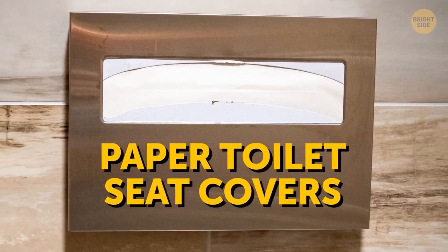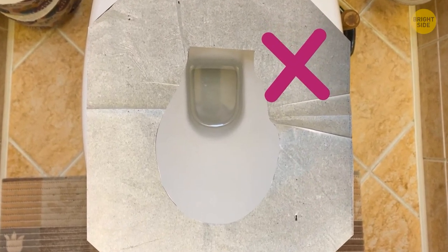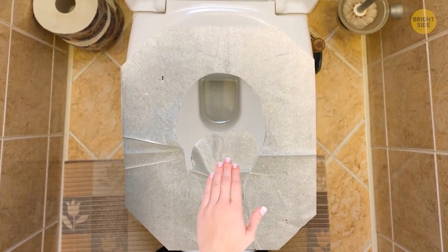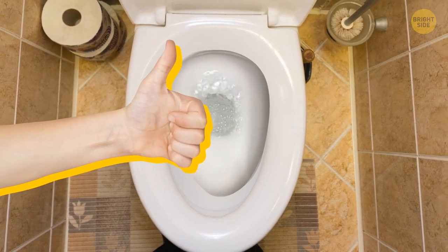Those paper toilet seat covers aren't meant to be used the way many people do. Ripping off the flap is not the right way. Instead, let that flap sit in the bowl after putting down the cover. Flushing will allow the suction to pull down the flap and take it away — you no longer need to touch it after using it.